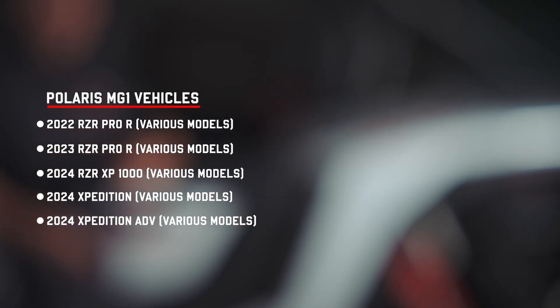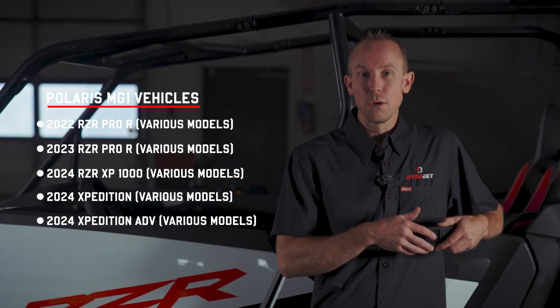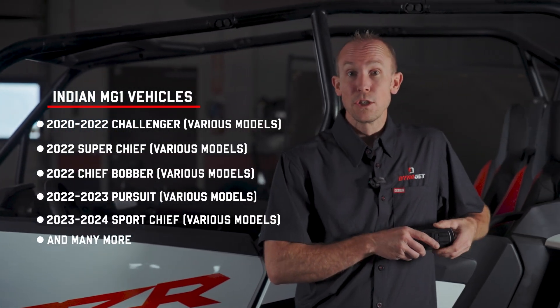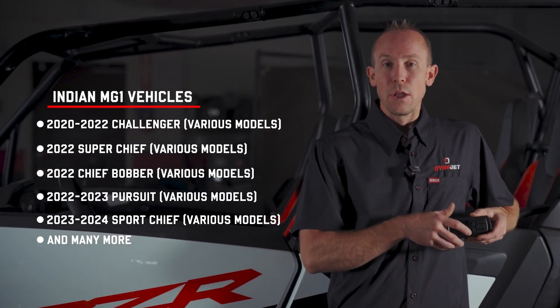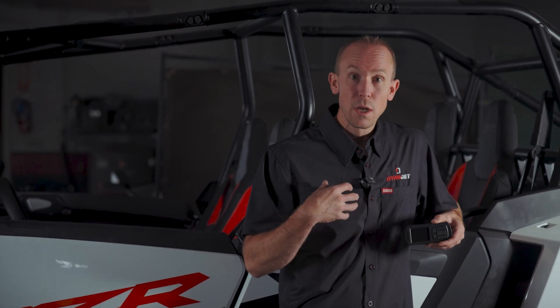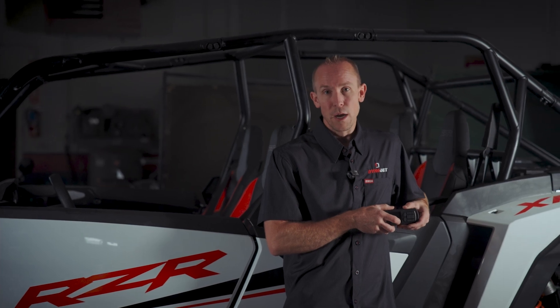So why choose Dynojet over all the other guys? Dynojet is the only company that makes our own dynamometers, our own software, our own tuning devices, and we immerse them together with Dynojet PowerCore software. So each of the tunes that we build, or our vast network of tuning dealers build, you can be guaranteed that they are putting just as much effort as we do into making our tunes validated, precise, and what you need to make your ride the ultimate ride.